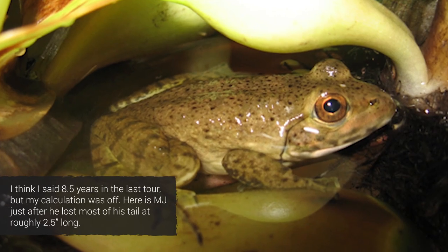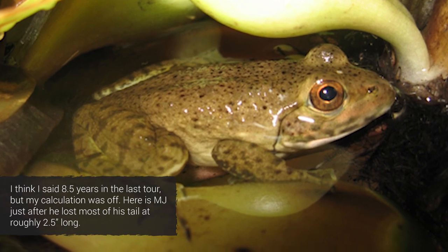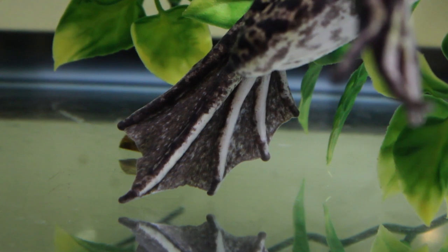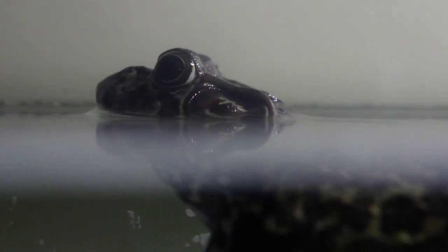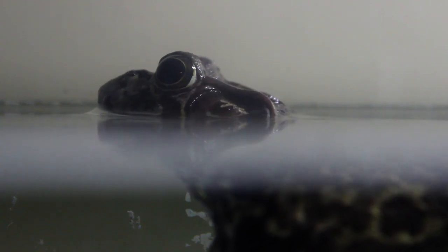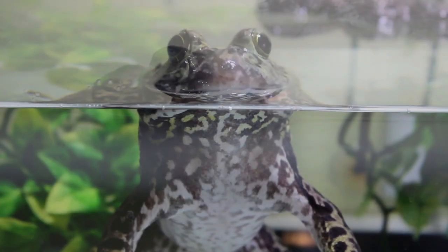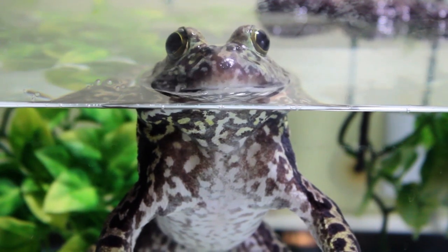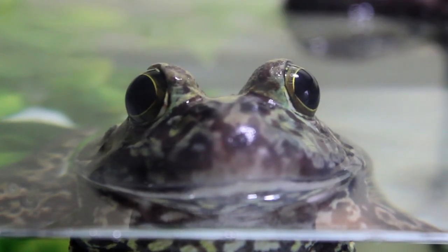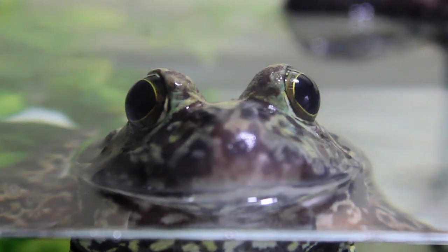The cool thing about MJ is that I raised him up from a tadpole about nine and a half years ago. If you ever get the opportunity to get yourself a tadpole and raise it up to an adult frog, it's a really cool and rewarding experience — to start out with a little tadpole and then end up with a huge adult male bullfrog that calls all the time and eats like a champ. It's just a really cool thing.